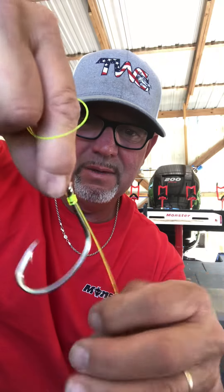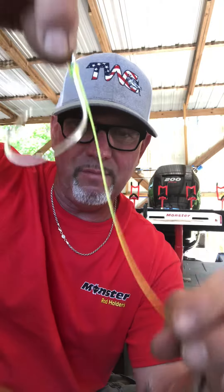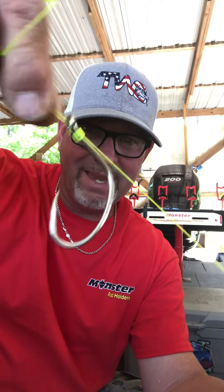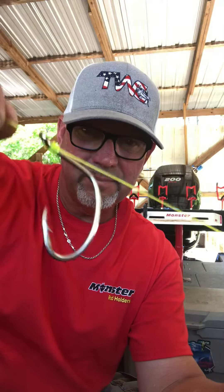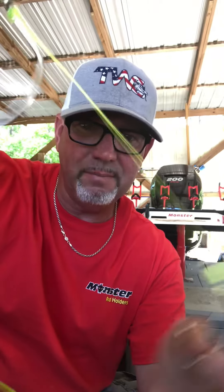This line is laying right on the back of that, and I'm just gonna take it and run it around there two or three times, maybe four. Then go back through the back of this eye and back out the front, just like that. And there it is — both of these hooks have been snailed. If you're gonna tie on two baits, that's how it's done. Quite simple.